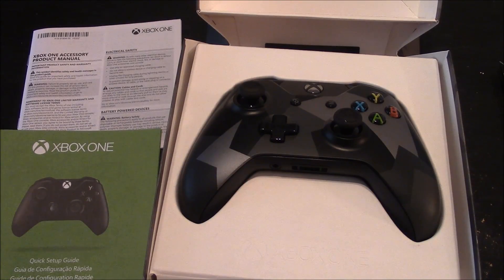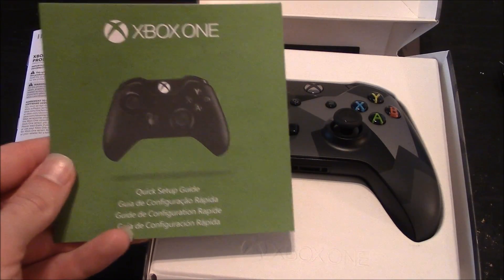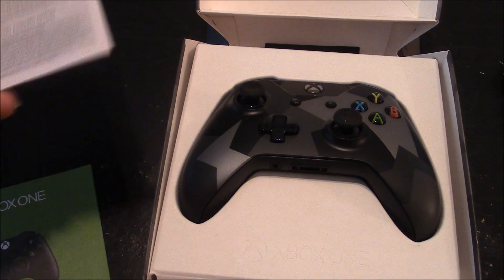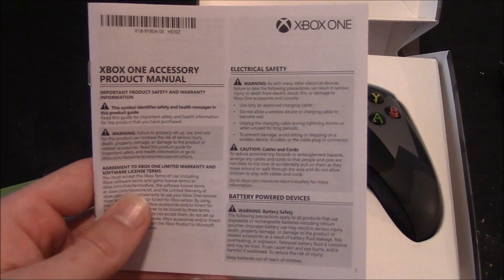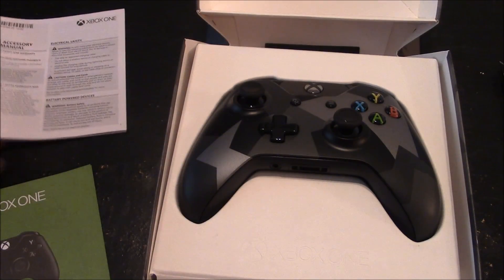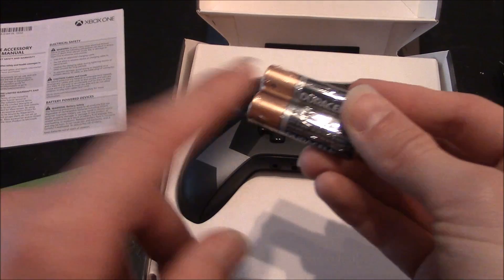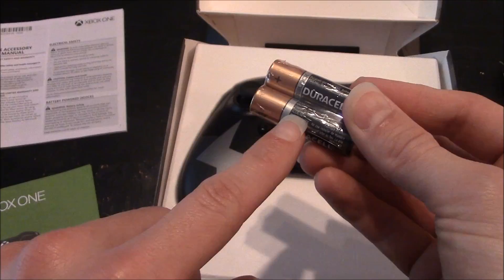And now you can see what all comes packaged with the controller. You get the quick start guide for the Xbox One controller, and you get the Xbox One accessory product manual. And that's pretty much all the paperwork and everything that's included.